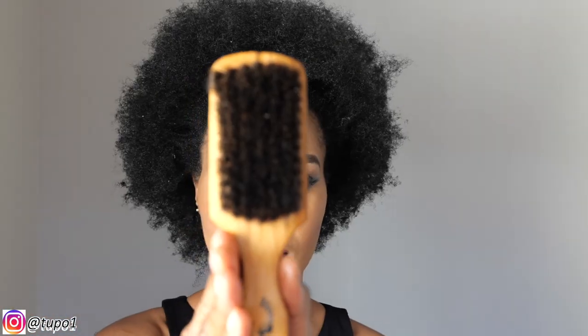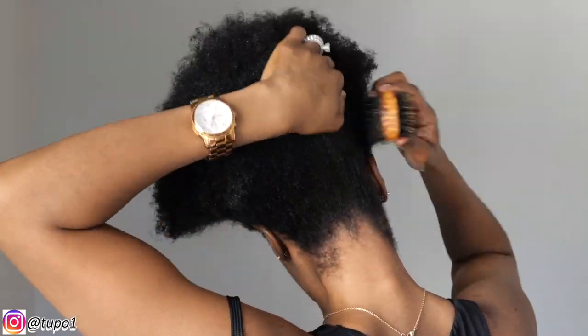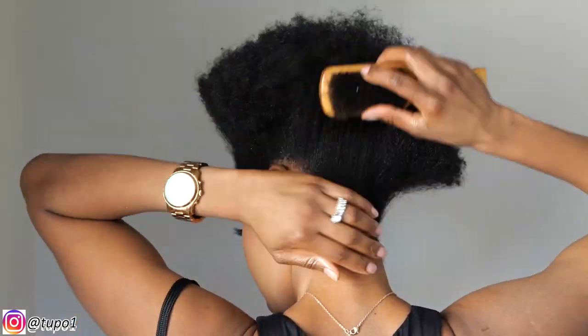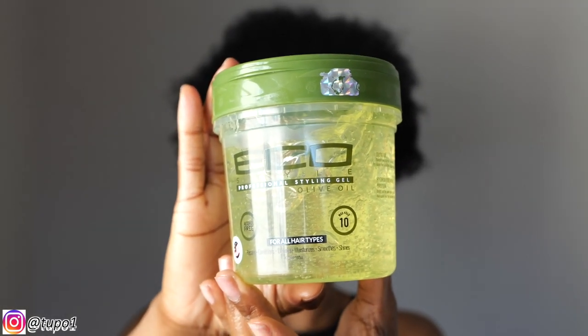I'm going to be using this brush, and for my hair tie I'll be using the shoelace — yep, a shoelace. It works better for me. Using the brush, I'm just going to brush my hair up and in the back as well. So I'm going to use my Eco Styling Gel and apply it everywhere, especially in the front and the back because I'm trying to go for the sleek high puff look, and then use the brush, just brush it up.